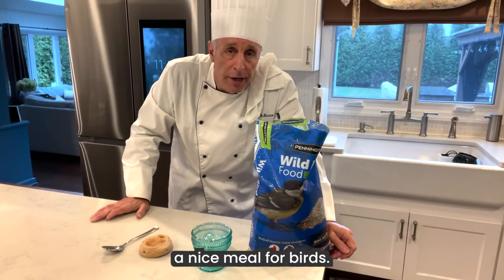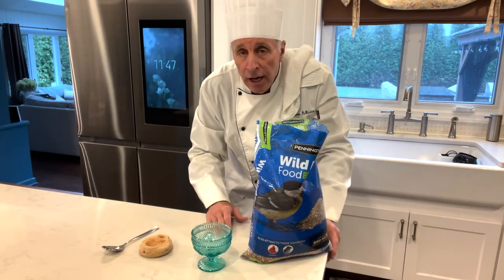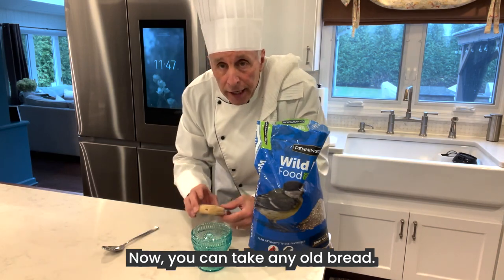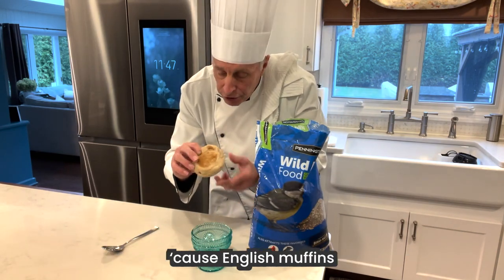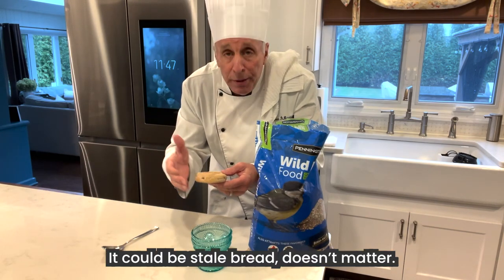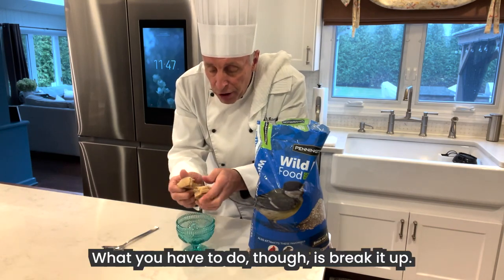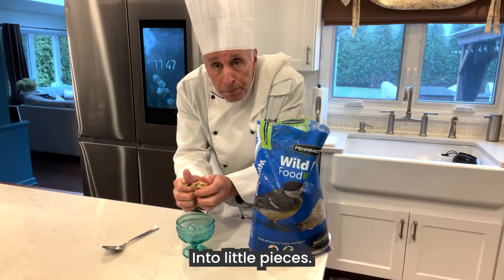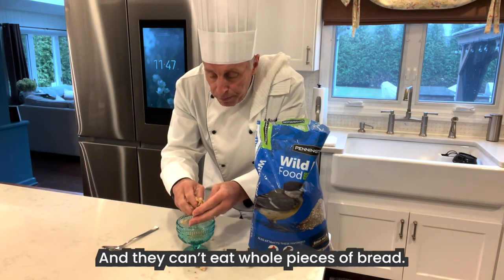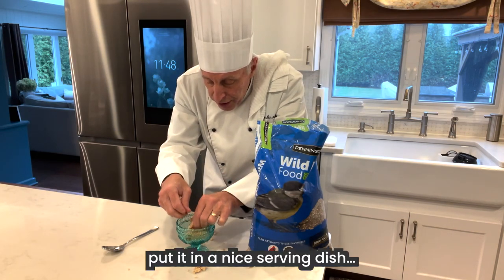Okay, we are now ready to prepare a nice meal for birds. Birds love seeds. I like to mix seeds with bread. You could take any old bread — sliced bread. I like to use an English muffin because English muffins have those little seeds that birds love. It could be stale bread, it doesn't matter, any kind of bread. What you have to do, though, is break it up into little pieces because birds have small beaks and they can't eat whole pieces of bread. So, crumble it up nice and put it in a nice serving dish.